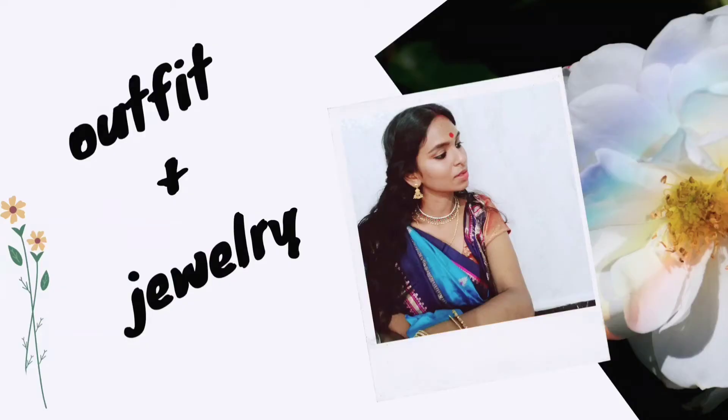Now let's move on to the outfit. Finally, I finished the look. After searching a lot, I came up with this outfit from my mom's wardrobe. I really love that saree, but it was a bit tricky to handle. Adding some jewelry — and she also has a nose string, so I kept that nose string.